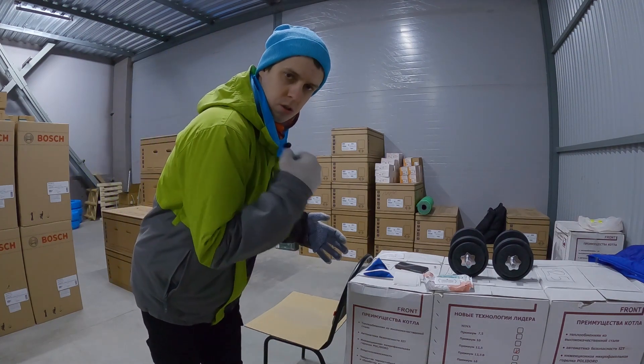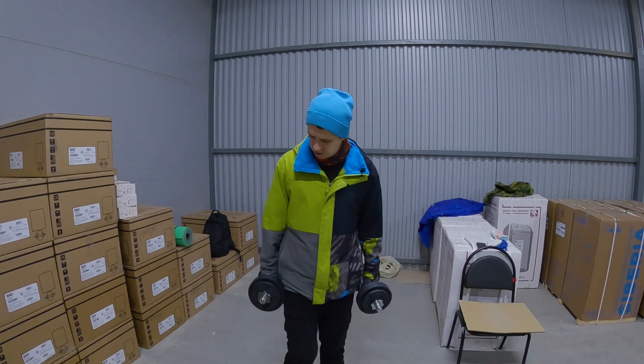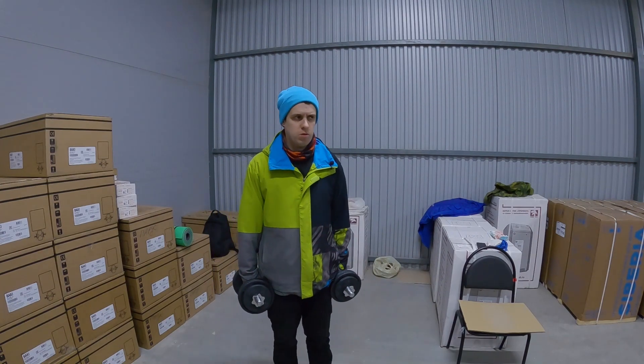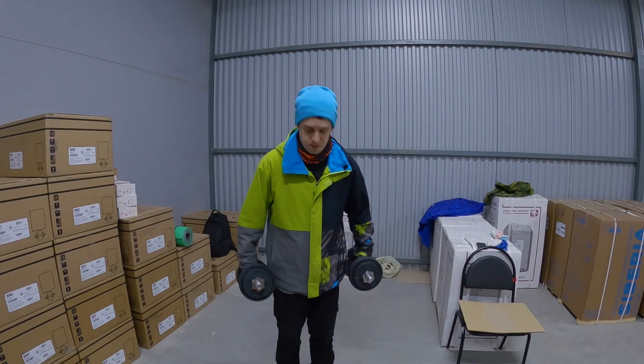Now a little rest, maybe one minute, and I'll do exercises for biceps — classic curls with the same 12 kilograms. I want to say that it's really a big weight for my biceps, so I will do six, seven, or eight times, just going for max.